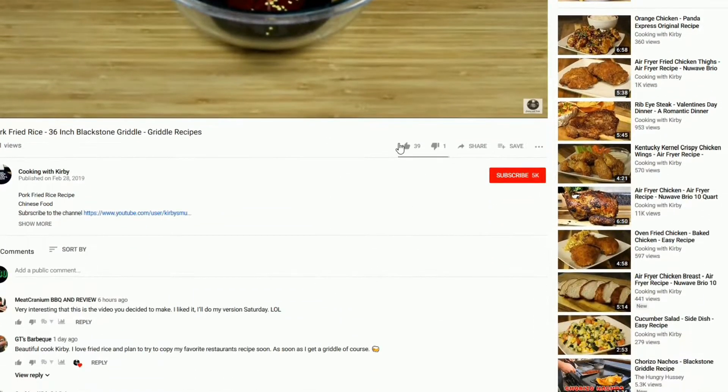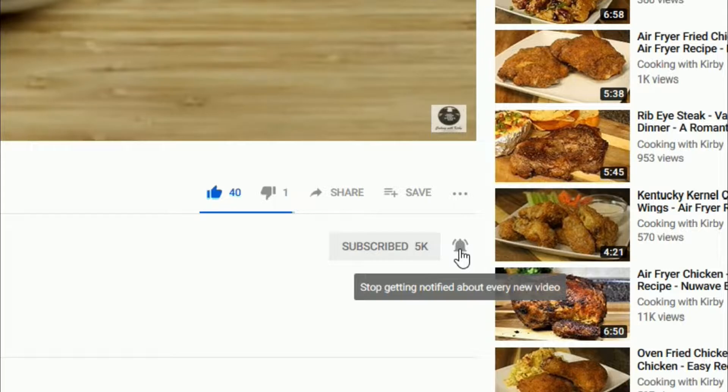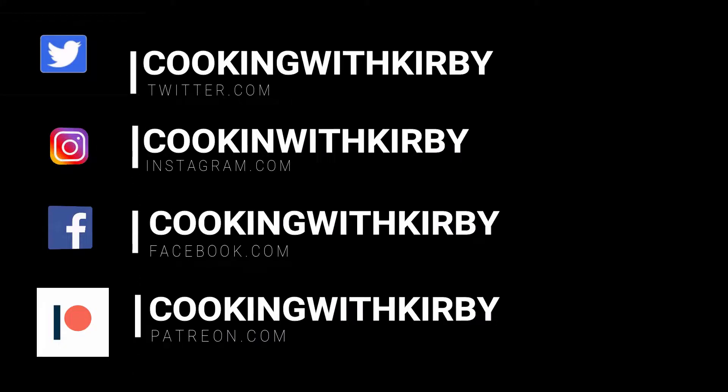Since you're here, hit the like and subscribe button and make sure that the notification bell is ringing. Check me out on social media so you can get notifications of all my new recipes.